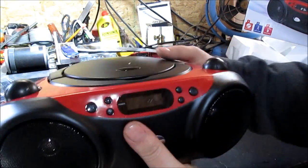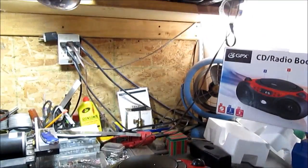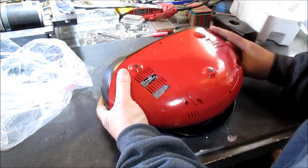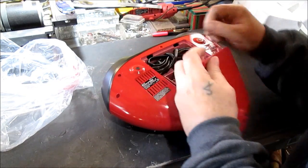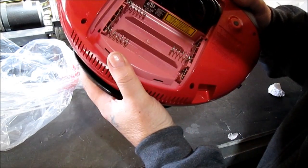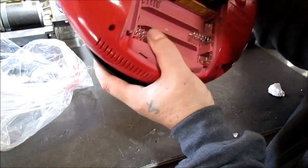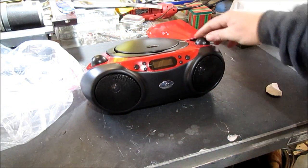We're never going to use the CD player. Like I said, we're going to mount it — mount it underneath this counter up here, shelf. Well, there's the cord, and it runs on probably six C batteries. So I could put some batteries in it someday, but it's just something to listen to the local radio station.